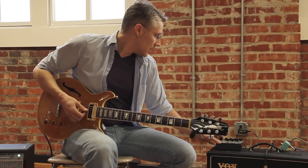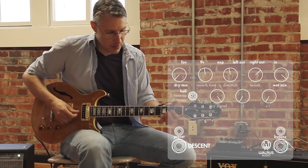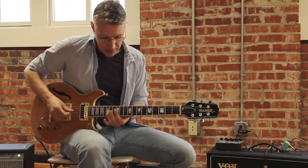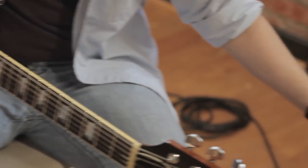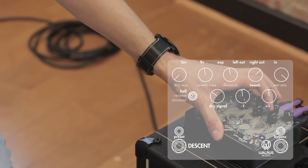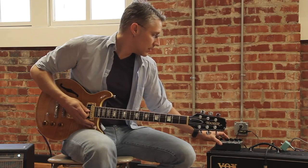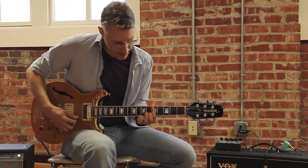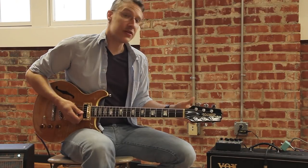What's really cool is we can pull my dry signal out and pull the wet mix up — now all we have is the reverb sound. And if you want to get really kooky with it, you can pull the dry signal out and start pulling the octaves up. Keep in mind the octaves are only controlling what's going into the reverb circuit. It's great for ambient stuff.